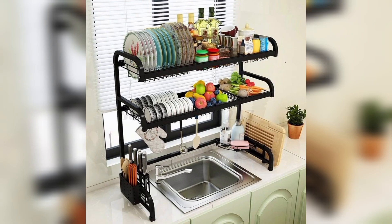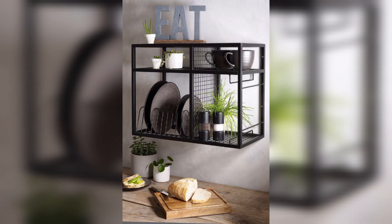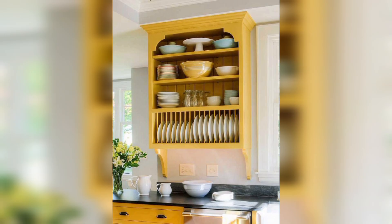A plate rack can also be convenient for your everyday use. You can easily grab a plate when you need one without having to shuffle through a stack of plates. This can make meal time more efficient and enjoyable.